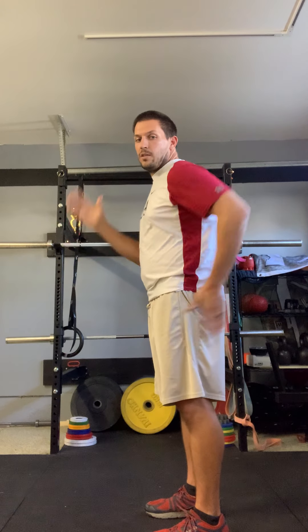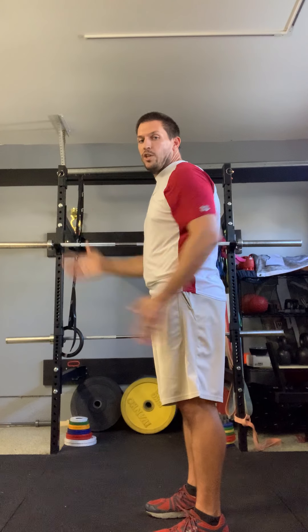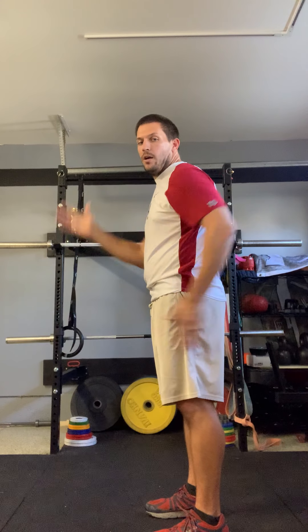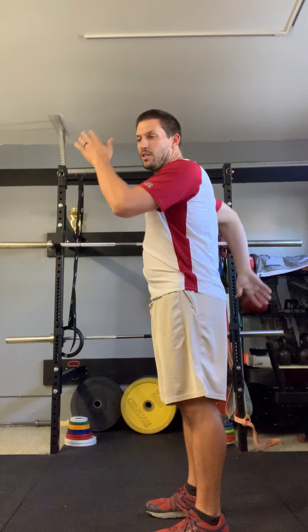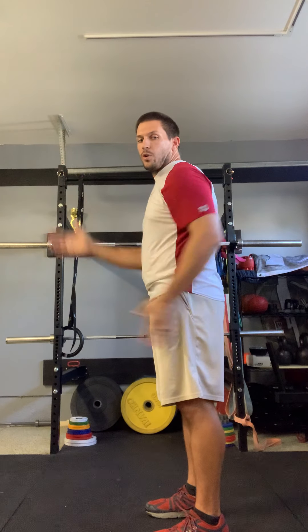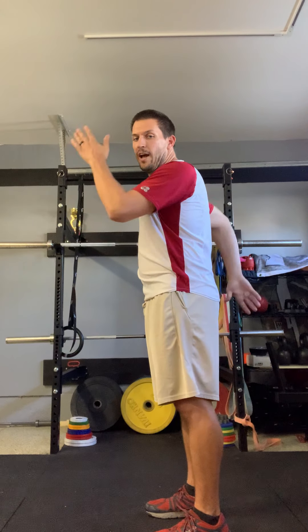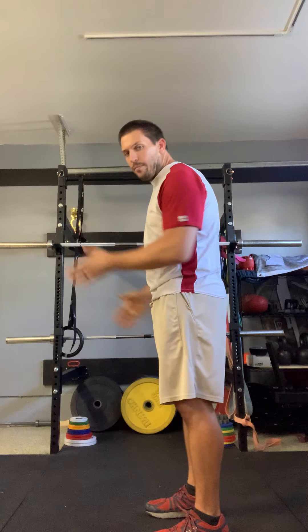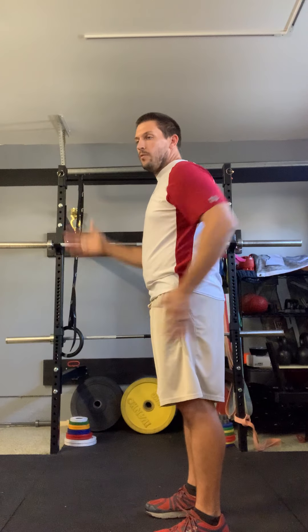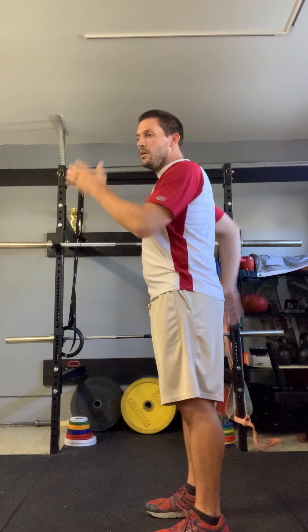Arm swings — you can notice the full range of motion. My hands are going from my head back to my butt. Fingers are nice and relaxed, thumbs are pointed up, elbows are tight to the body — they're not flaring out. My back is nice and straight. 4, 3, 2, 1.